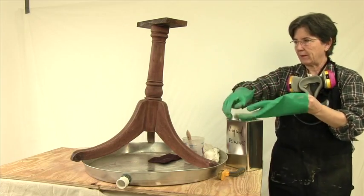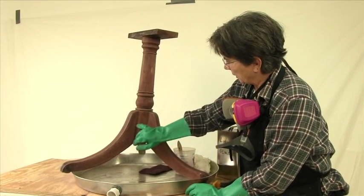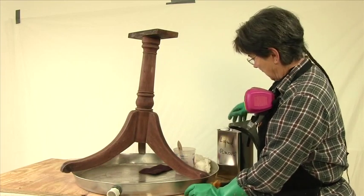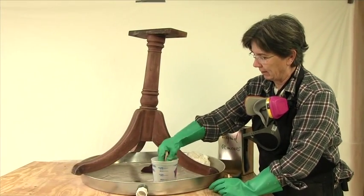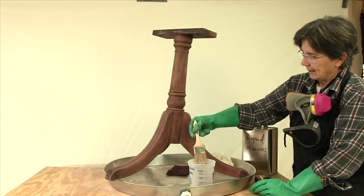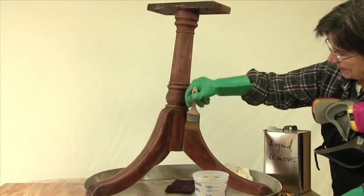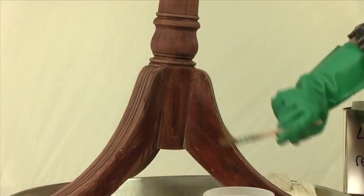We have all the heavy paint removed from here. You can still see there's some white haze and residue left of the original white paint. We're going to switch removers from the heavy paste. We're going into a very liquidy water remover, and we're just going to wash it, because it will rapidly take down all of that residue.